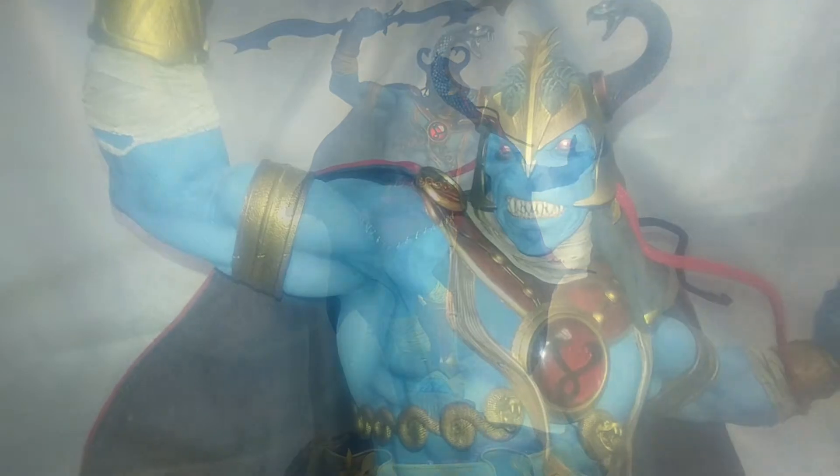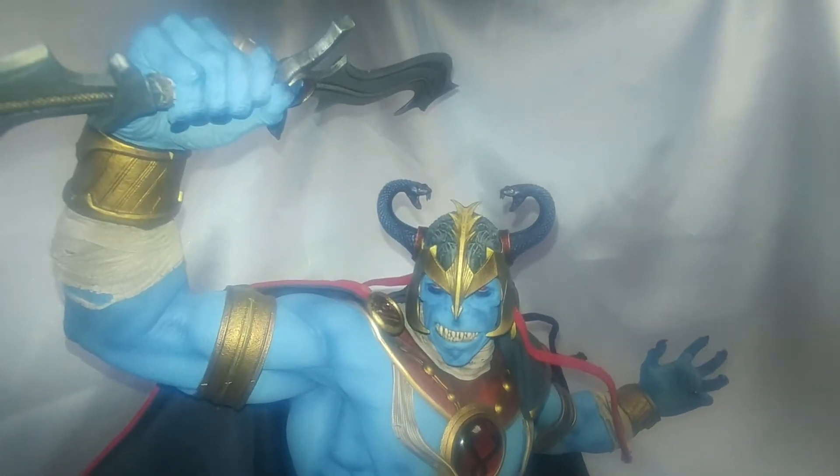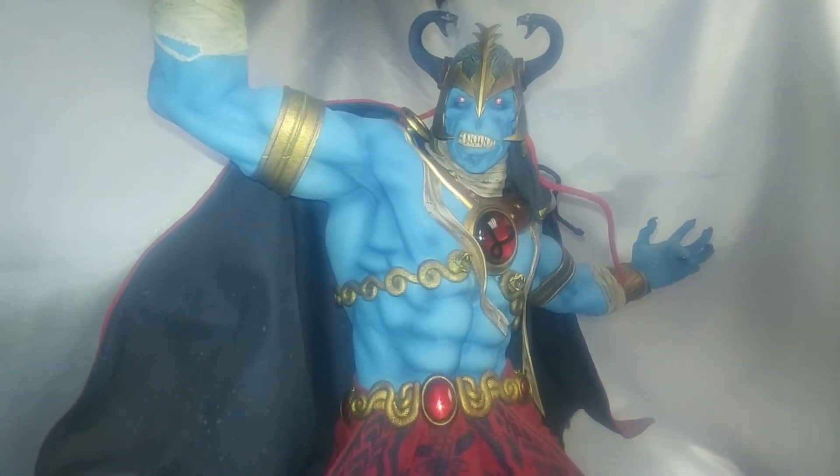You have an alternate hand that would go here versus the one holding the sword. Of course I'm going to want to display the sword. I'll try to get some up-close detailing of Mumra himself.